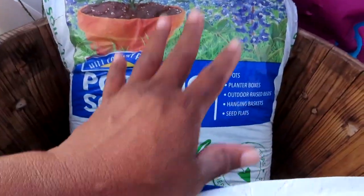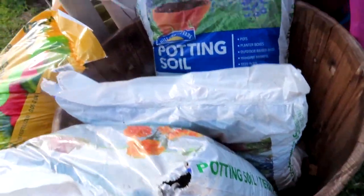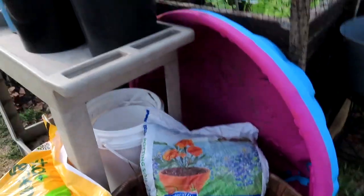I'm going to put all three of these bags into this wooden container I have here, and then just scoop out the soil as I need it. I'm graduating a lot of plants today.